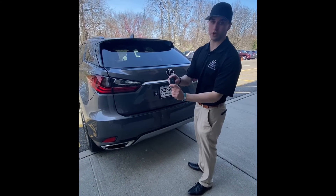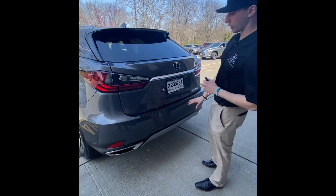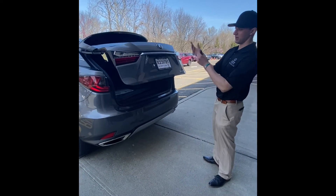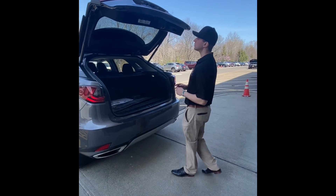The first thing is you need to have one of your keys. You have to be about one arm's length away and you're going to do a relatively quick kick right in the center. Give it a second and that's going to pop the door right up for you, and you'll be able to do the same thing to close the trunk.